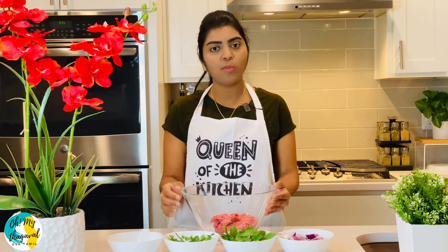For these kebabs, we will have a perfect side dish. First, we have coriander leaves and mint leaves to accompany the dish.